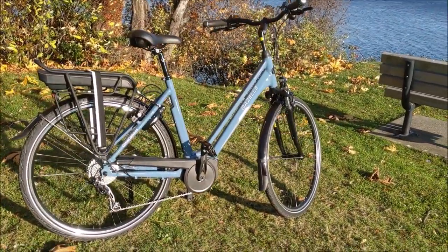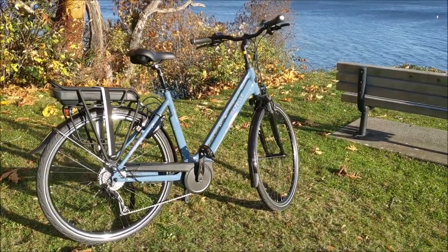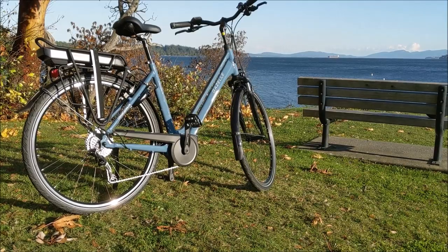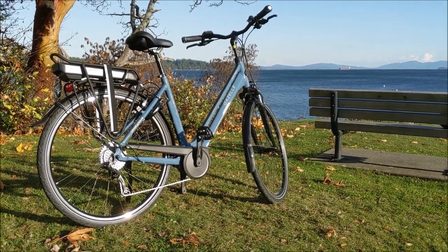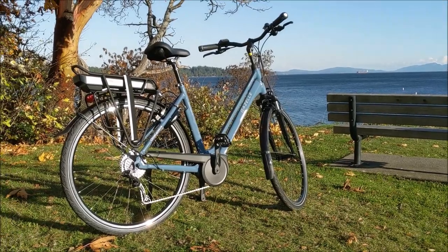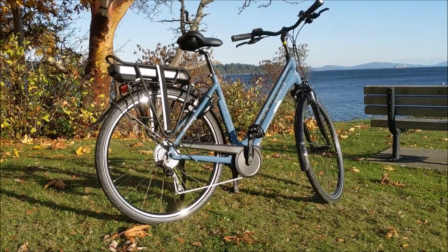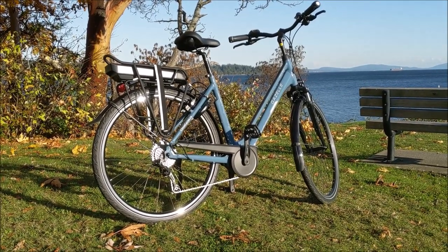I should mention I'm not getting paid by anyone to do this video review. I make a living selling pedal-assist electric bikes here in Ladysmith with citruscycles.ca, and if you choose to buy an e-bike from us, that's how I make a living. But I want you to find the perfect e-bike for your needs — that's why I do the video reviews, and I'm going to tell you what I like and what I might change. Since I'm not getting paid, I can say exactly what I want.